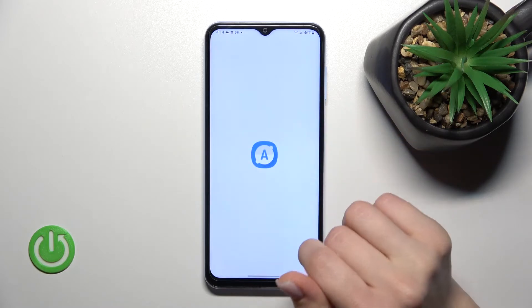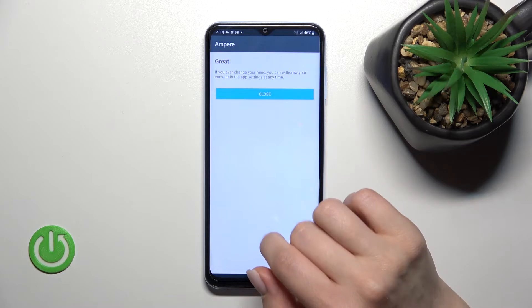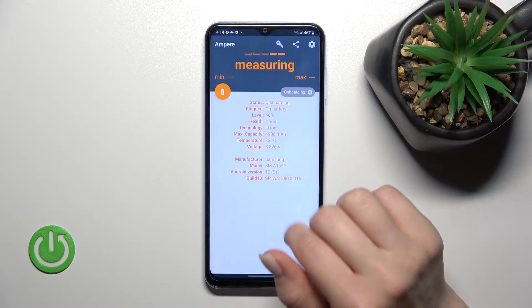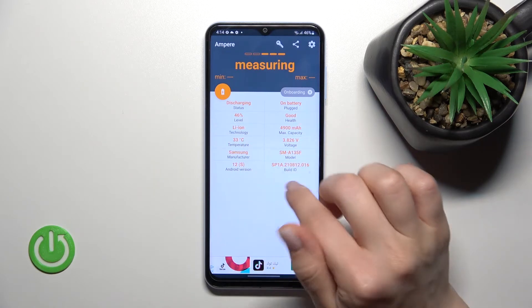After that, open the app, click 'Yes, I agree,' click close in the bottom left corner, tap OK, and here we can see the temperature of our device battery — in my case that's 33 degrees.